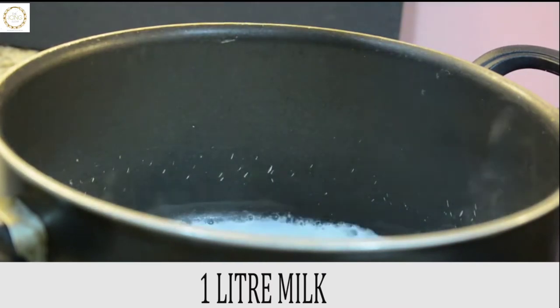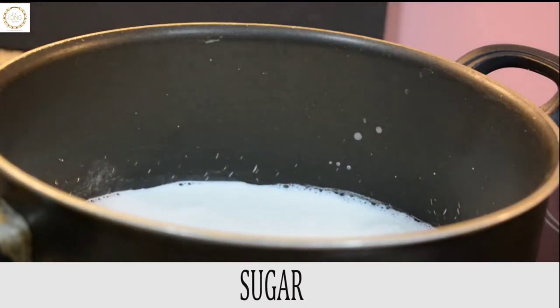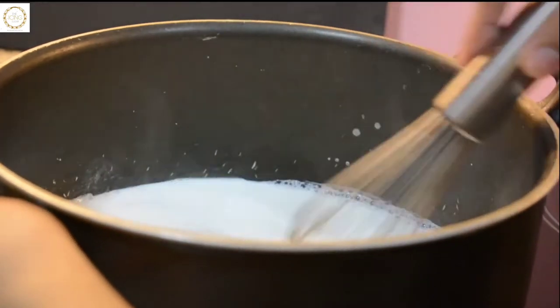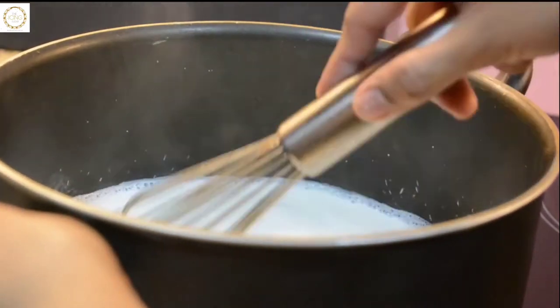Take a full-fat milk and add two tablespoons of sugar, gently dissolve it. Then add a whole tin of condensed milk. Keep stirring as you add the ingredients to avoid burning at the bottom.